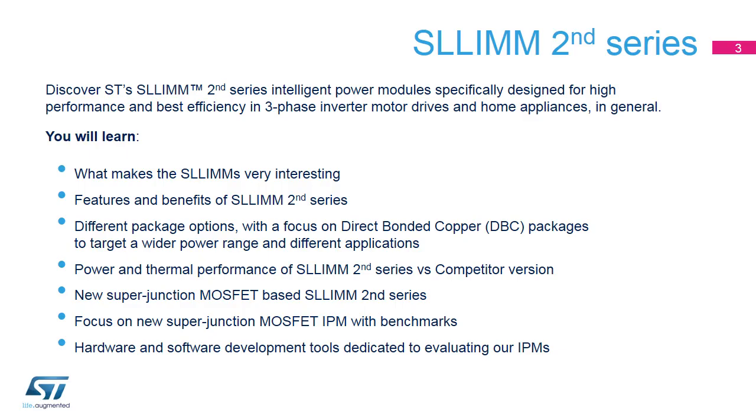In this presentation, we will discover ST's SLIM 2nd Series of Intelligent Power Modules, IPMs, designed for high performance and best efficiency in three-phase inverters for motor drives and in general for home appliances. We will see what makes IPMs so interesting, the features and benefits of the SLIM 2nd Series, the different package options and products to cover a wider power range, and to approach different applications with a focus on direct bonded copper DBC packages. Then we will see some benchmarks to verify the power and thermal performance of the SLIM 2nd Series, and discuss the new Superjunction MOSFET-based SLIM 2nd Series.